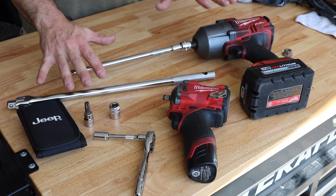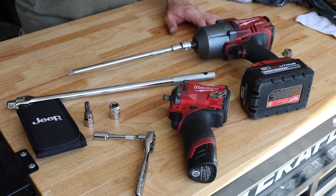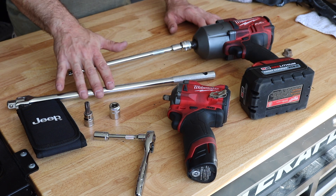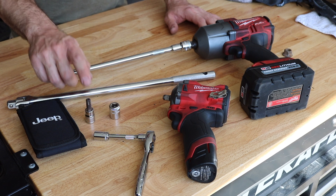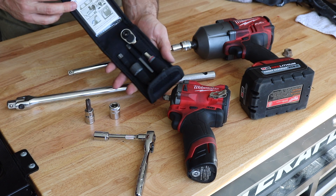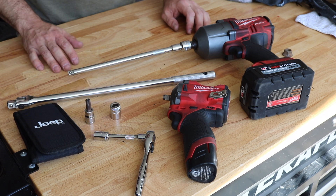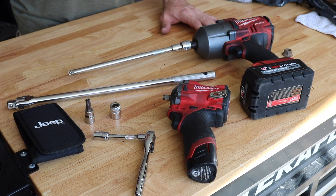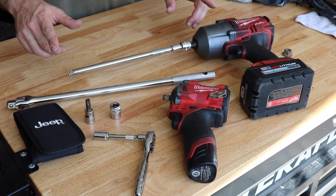Before we dive right in, let's talk about some of the tools that you're gonna need to accomplish this job. You're gonna need some impact wrenches. If you don't have those you can use a breaker bar, which I'm gonna show you how to use as well. You're gonna need a T50 Torx bit, which actually comes in the Jeep kit when you take off your doors and roof, so that's handy. You're also gonna need a 14 millimeter and a 10 millimeter socket set. This is definitely a job that you could do DIY at home with some basic hand tools.